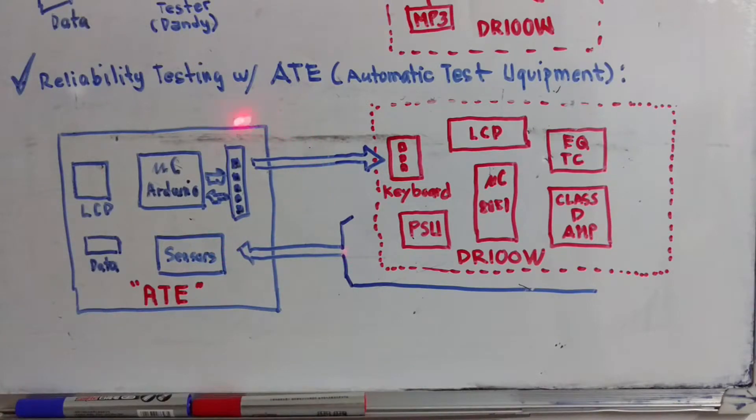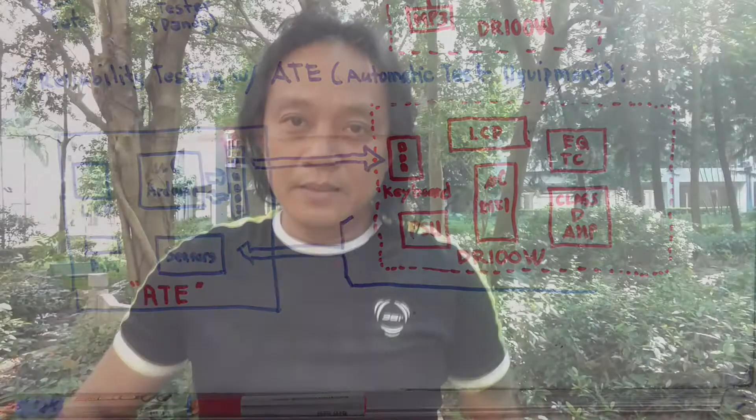The ATE will be programmed to perform a sequence of tests. I am planning to make use of the Arduino solution. Why Arduino? I look at Arduino as a solution to my ATE — the IDE, the program or sketch, the breakout board and shields, and the community.